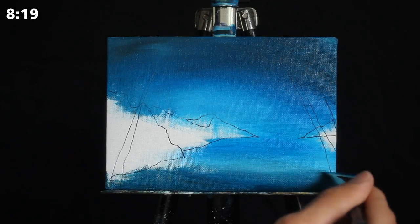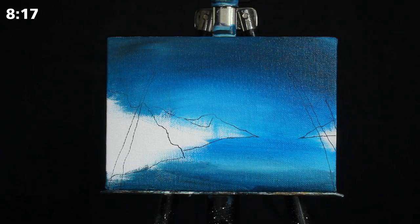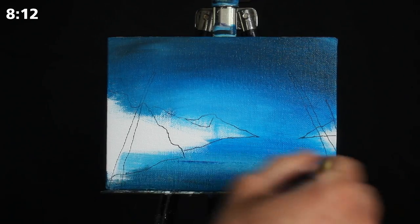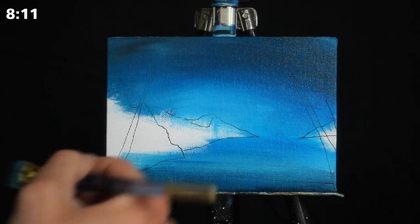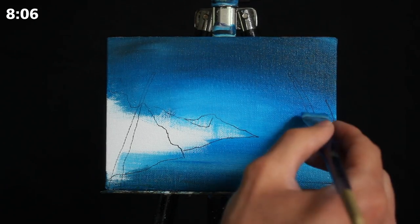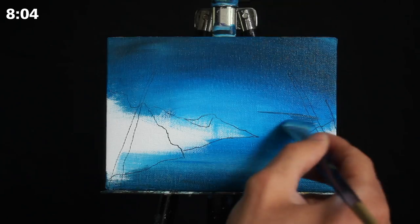I'm applying the same gradient down into the water below, where we're getting our reflection, and I'm slowly blending it all out. If you find that your pigments are beginning to dry a little bit, wet your brush and then go back into it.